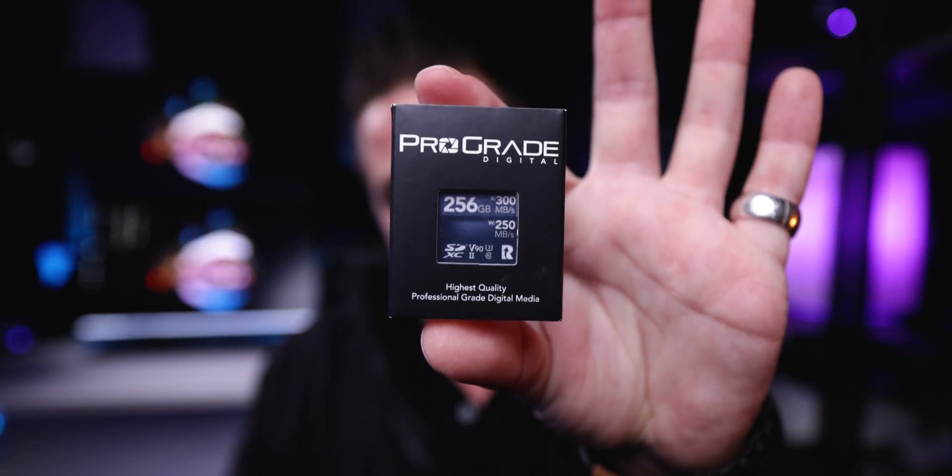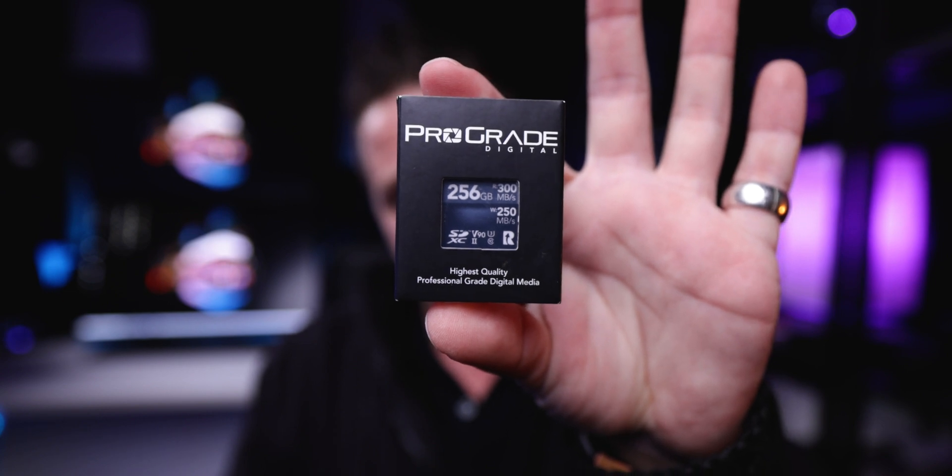Definitely a card nobody should be recommending. And of course, I'm going to be comparing that to the ProGrade, because the ProGrade might be the card for you — definitely for me, but for you too.